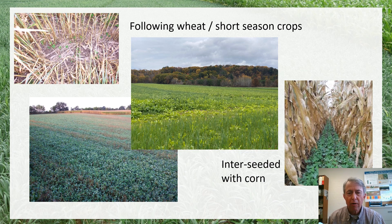There's also a growing amount of interest in inter-seeding cover crops in row crops such as corn. So that might be another opportunity — that's another possibility, though I'm not going to talk quite as much about that today.